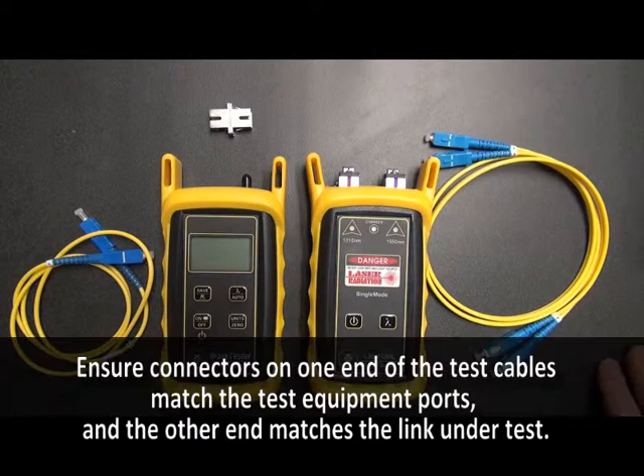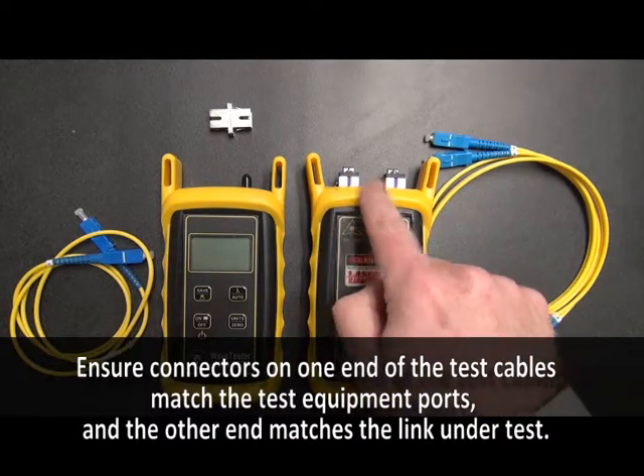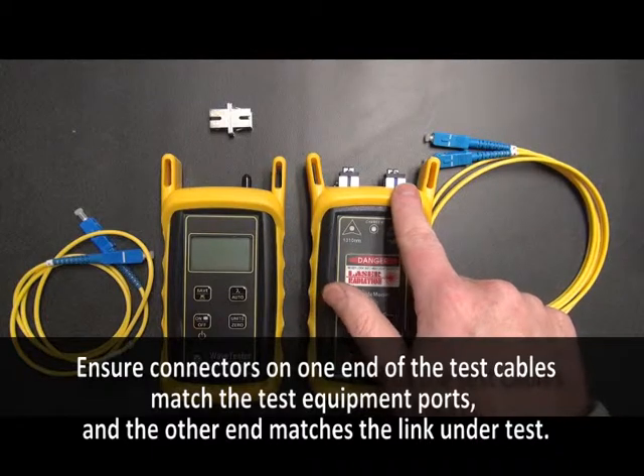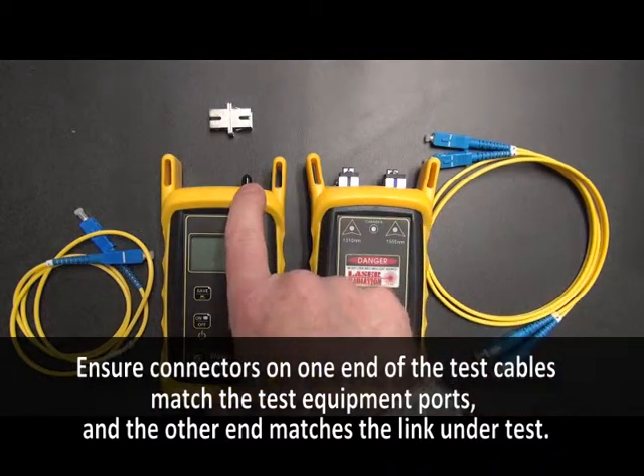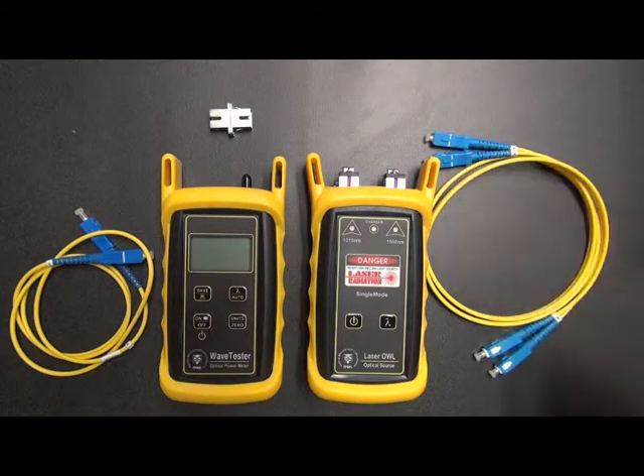One thing to make sure of is that the patch cables have the right connector type on them. You have to look at the test equipment connectors, which in this case we have SC. This is a universal port which is also compatible with SC. The other end of the patch cable has to match the connector type in the patch panels that you will be plugging into. In this case, we're going to assume that the patch panels have SC in them.